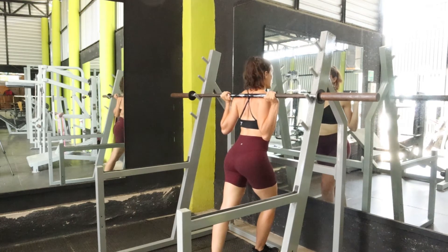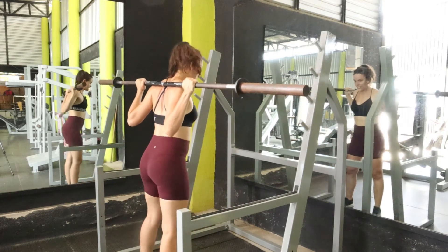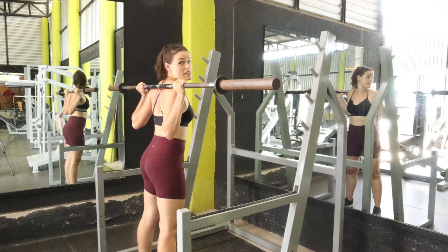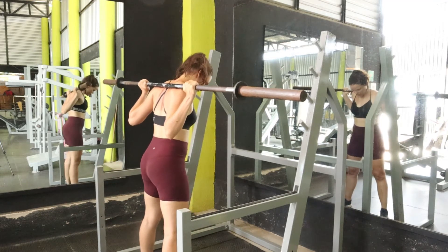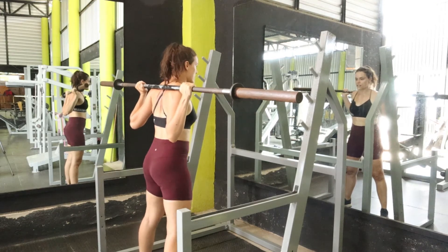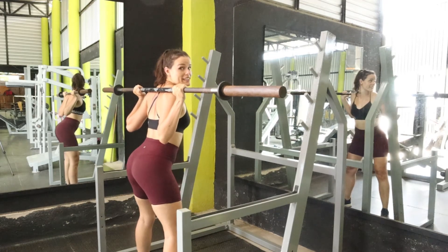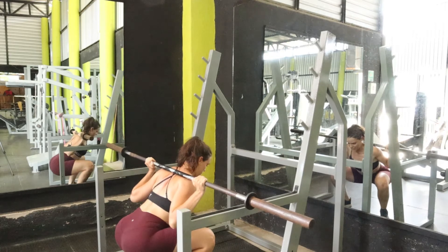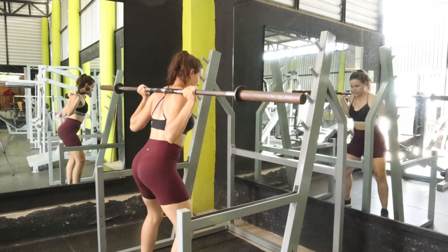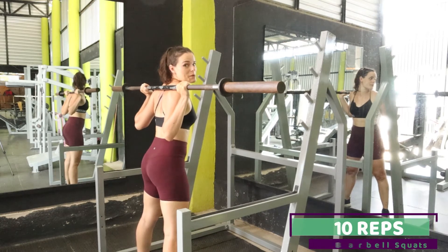Come underneath and pinch your shoulder blades together, with the barbell resting right on top of the back of your shoulders — your muscles create a natural cushion. Keep your thumbs on top of the bar, lift it, and walk back, keeping those shoulder blades pinched together the entire time. Have your feet about shoulder-width apart, toes pointed out slightly. The very first thing you're going to do is hinge at the hips — hinge back, bend your knees, come all the way down, then push up off the heels and squeeze your glutes at the top. Let's go for 10 reps.